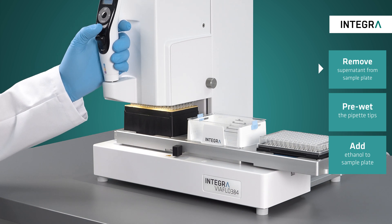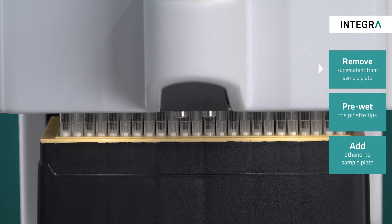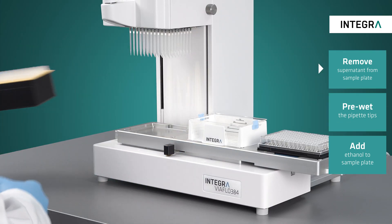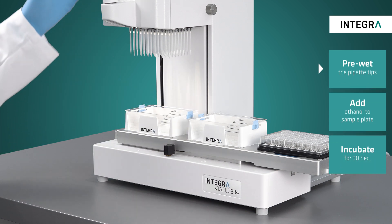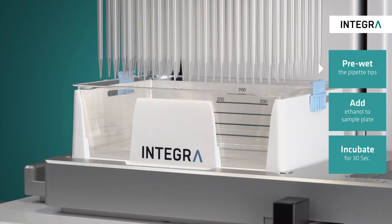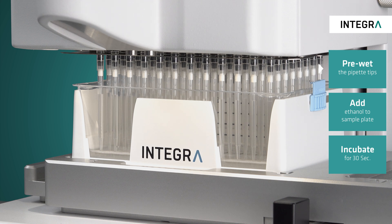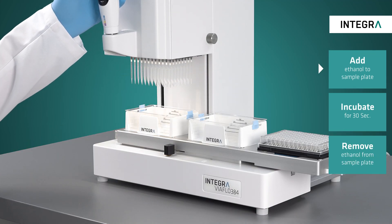Next the washing steps can begin. Before starting, fresh tips are electronically loaded after the used ones are ejected. The tip rack is removed and in its place the reservoir containing 70% ethanol is added. Before we begin pipetting with ethanol it is important to pre-wet the tips with ethanol first to help prevent dripping tips, since ethanol can be tricky to pipette. The low retention tips really help as well.